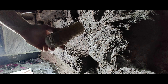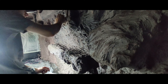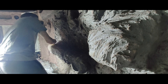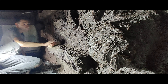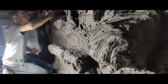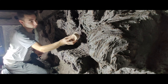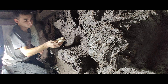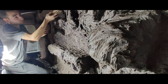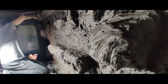Another solution to the pointy sharp things when the tile adhesive dries is to use a very rough brush to go over them. The best time to do this is when the tile adhesive is almost dry but still a little soft, so you can break those protuberations off very easily. After the tile adhesive is completely dry, just turn the brush around with the hard wooden part and go over the sharp protuberations to simply break them off with mechanical force.